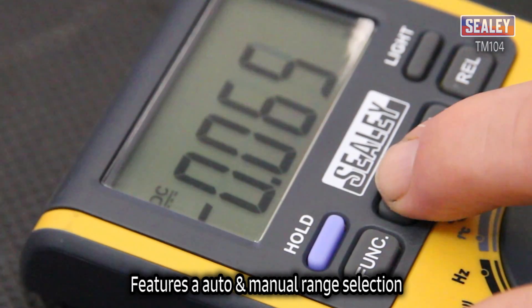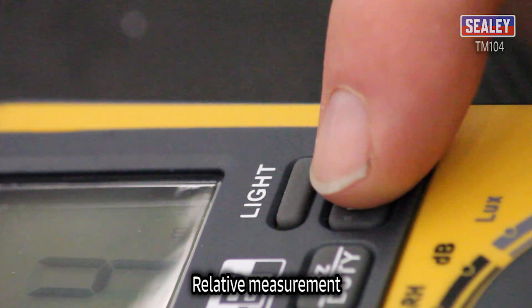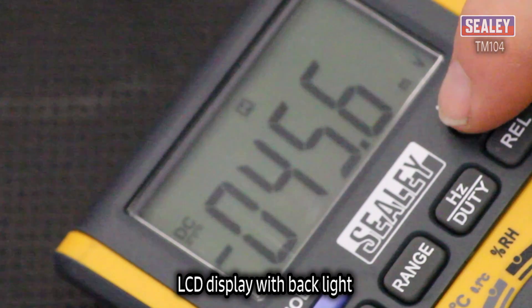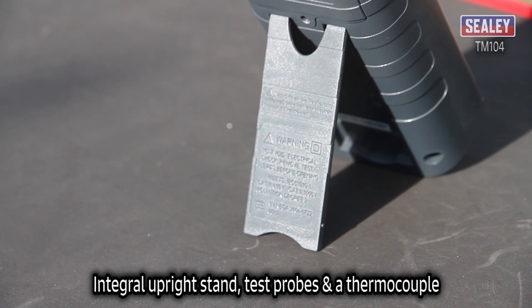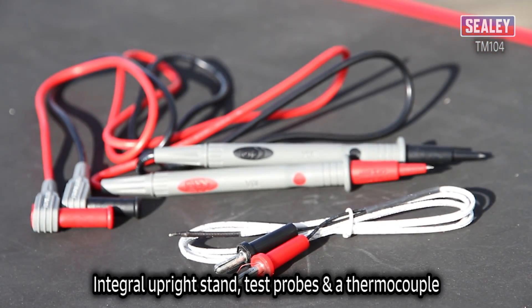It features auto and manual range selection, data hold, relative measurement, auto power-off, and an LCD display with a backlight. There's also an integral upright stand, test probes, and a thermocouple.